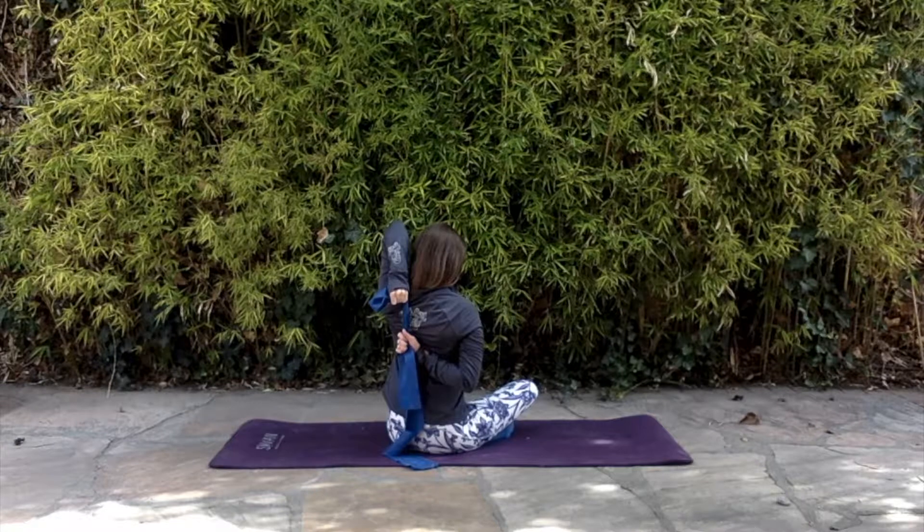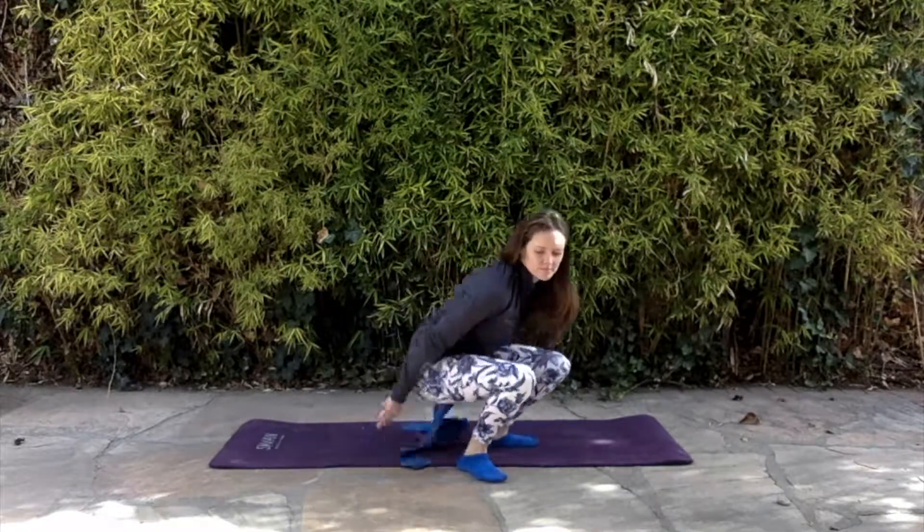Once you're there, hold that stretch for as long as is comfortable and then you can switch sides. And that's how you can modify the cow's face pose if you haven't got flexible shoulders.